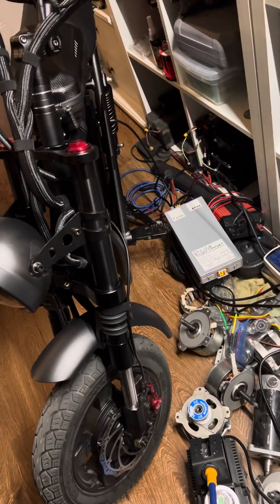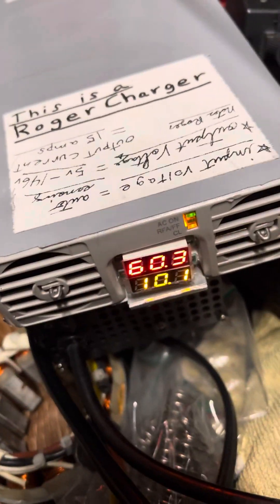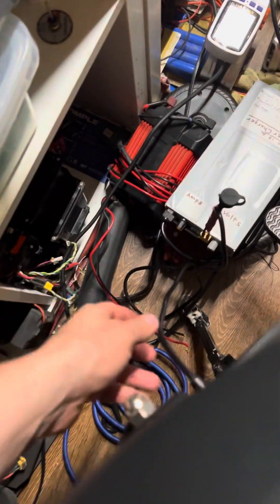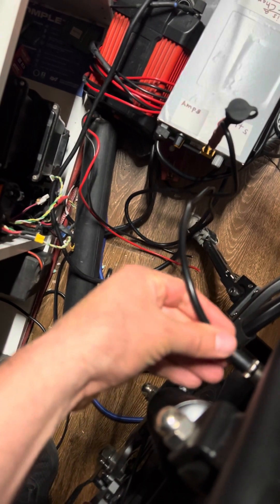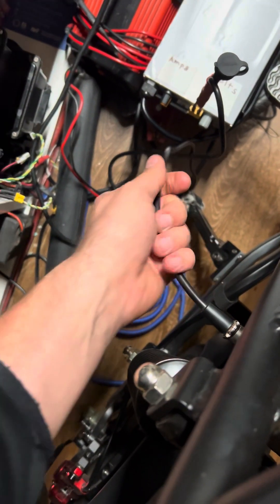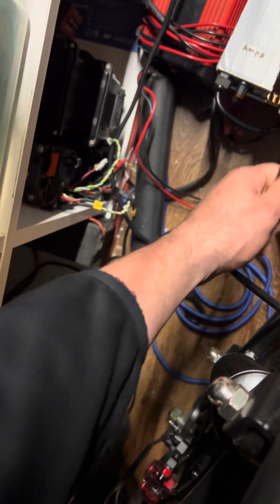I increased the power on the Roger charger to 10 amps. I'm just going to see if the wire from the original charger, which is rated at 3.5 amps, is getting warm at 10 amps. It is a little bit warm right here — not hot, but warm. It's having a hard time handling 10 amps of current.